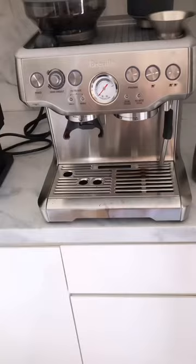It is so hot, finally, in LA and I need a coffee. I'm gonna show you what I'm gonna make — I'm gonna make an iced latte.